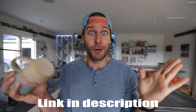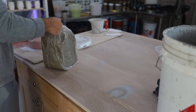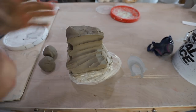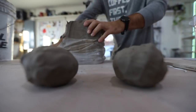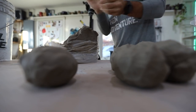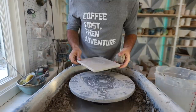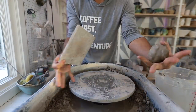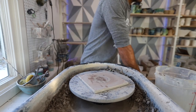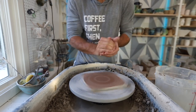So check out the link in the description below. It's gonna be fun — never done that before, but it'll be sweet. Alright, let's do this project. Got our messy wheel. We're gonna put a bat on, get the bat a little wet, get any old clay off, and we're gonna get throwing.